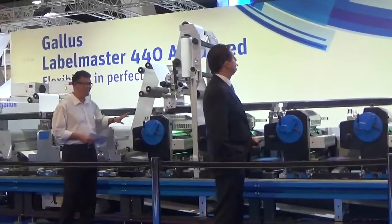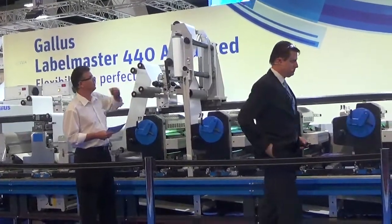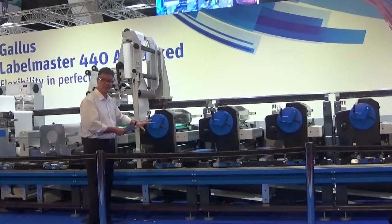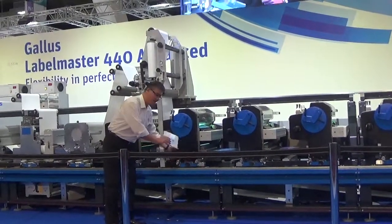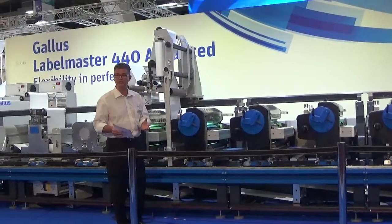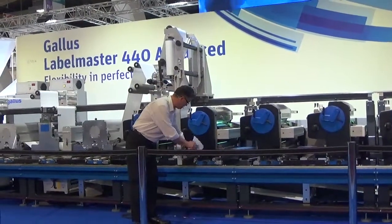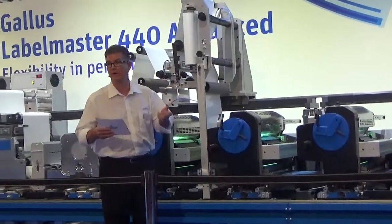On the Advanced Label Master, we can change any process in any station. I'm going to show a video that will show you how easy it is to swap a Flexo out and bring a screen unit in. We use a trolley, bring it in forward into position, lock it in place, disconnect the unit, slide it onto the trolley and take it away. Then we bring our screen unit in in the same manner, lock it in position, slide it off, reattach it, connect it up, and we're ready to print.